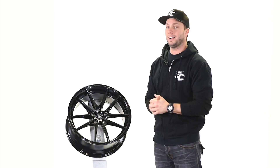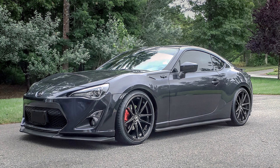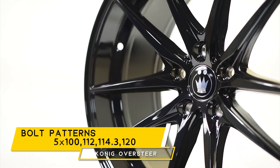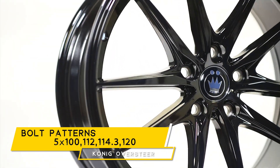The cool thing is you can drop a split five spoke on just about any sort of vehicle — whether it's a coupe, a sedan, a convertible, Audi, Volkswagen, BMW — tons of different options. You're looking at five by 100, five by 112, five by 114.3, and five by 120.